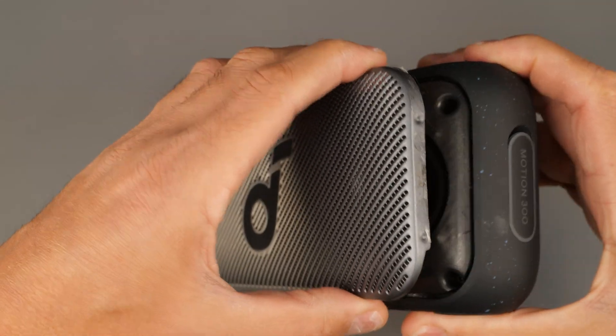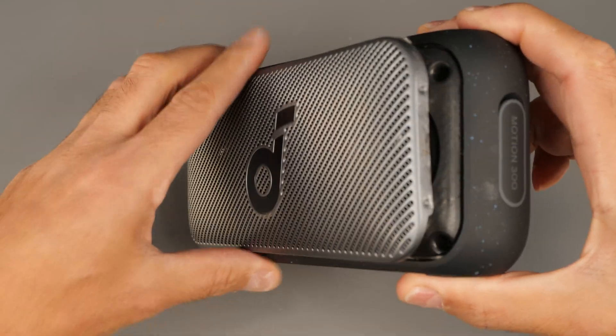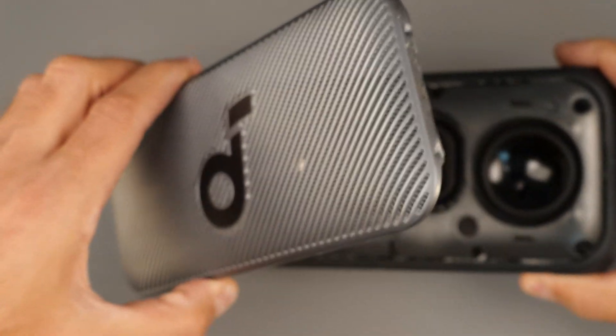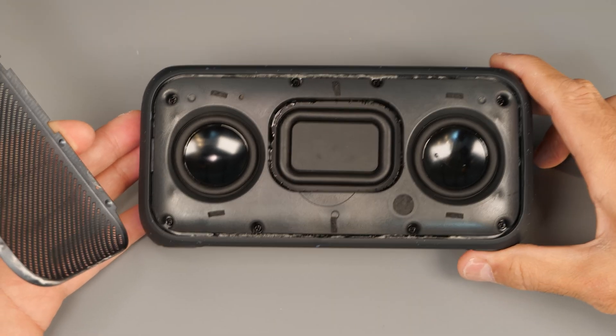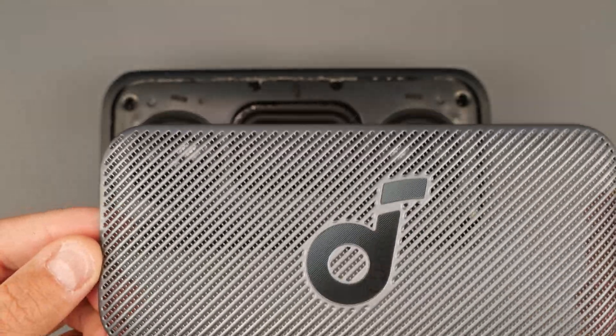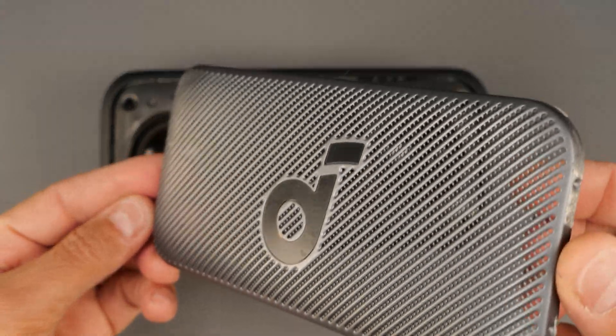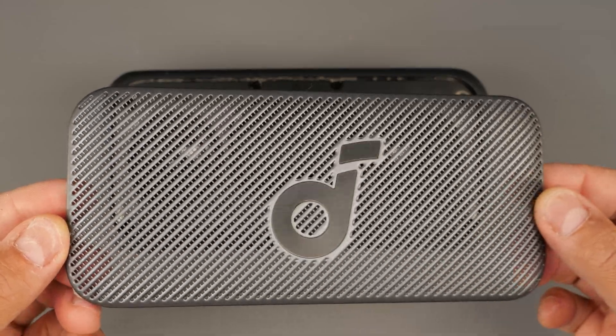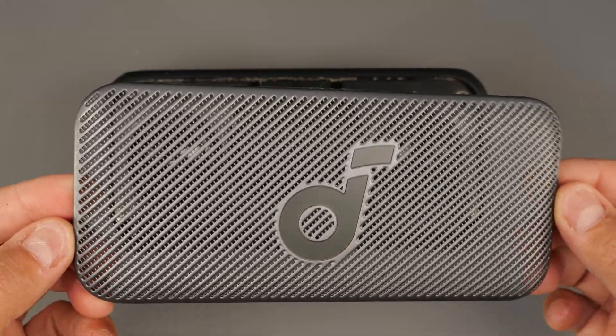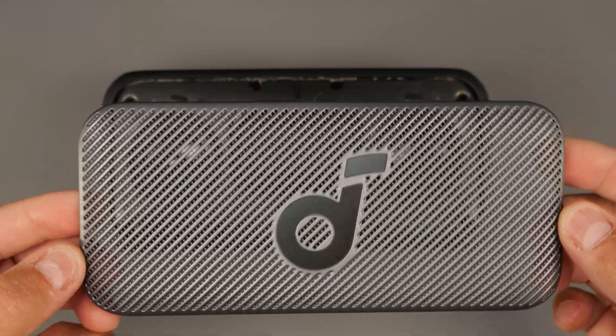So now you gently lift it up. Let's have a look at the mesh grille. As you can see it's premium quality. I love it — I love the logo on there, and I love that it's gray, like dark gray on light gray.